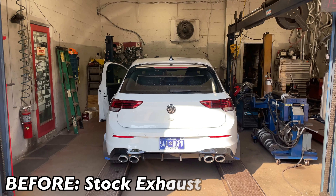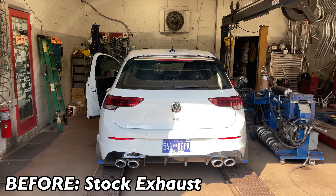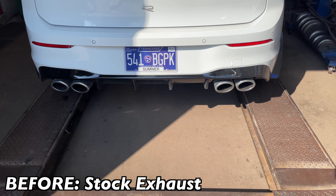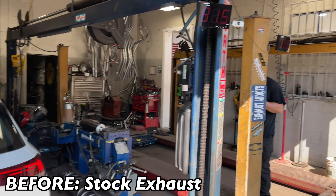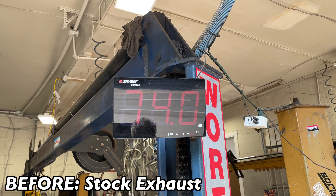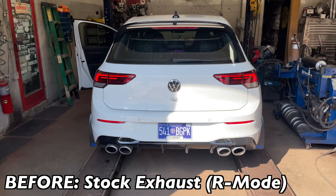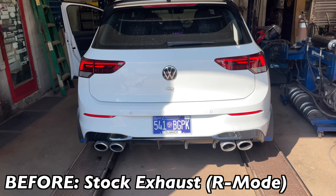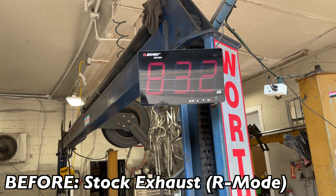All right guys, got a 2022 Golf R. This is before — sound out, 88. It's got a bunch of different modes on it, we'll show you guys here after a while. They can change the exhaust on it, it's pretty cool. At 90 that time.